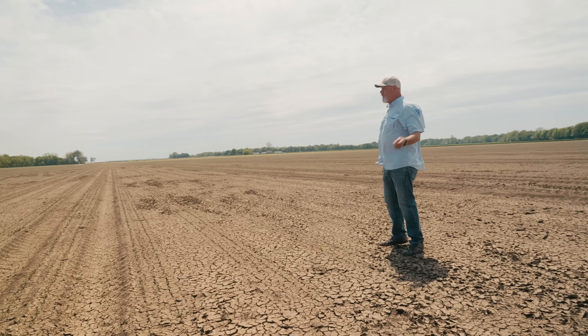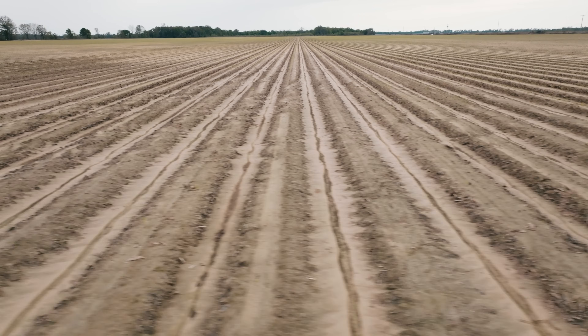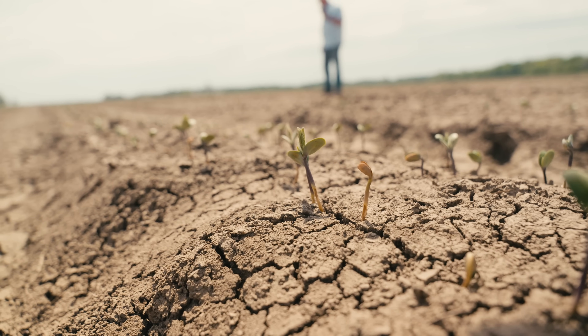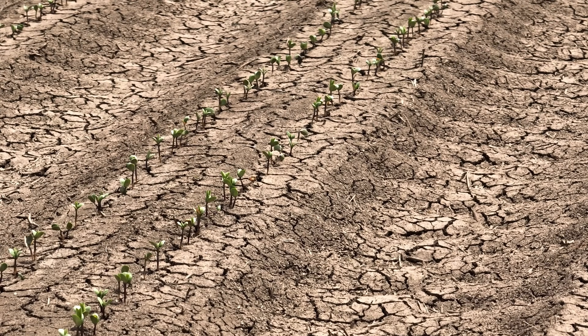I hadn't been all over the field. I came in the lower end because I wanted to be disgusted right off the bat. I ain't looked at the whole field, but I can just about guarantee if these beans are up where we're standing right now, then they'll be up anywhere. I'm truly blessed today.